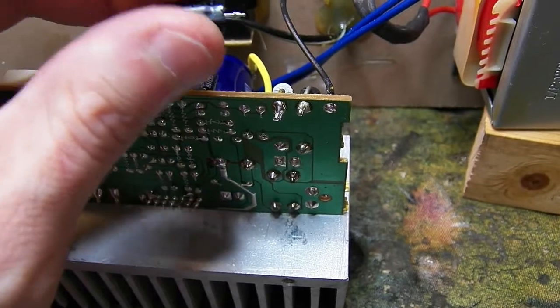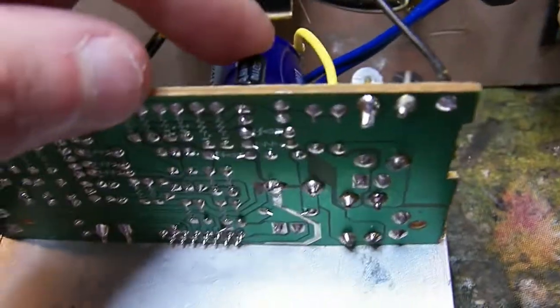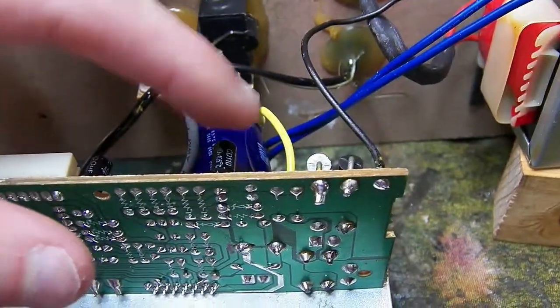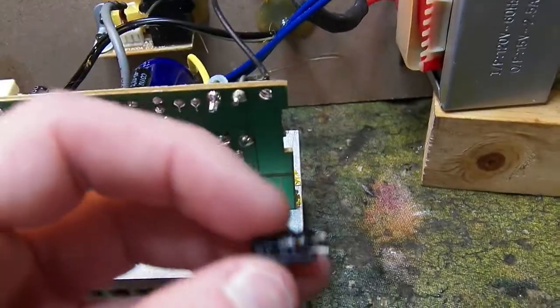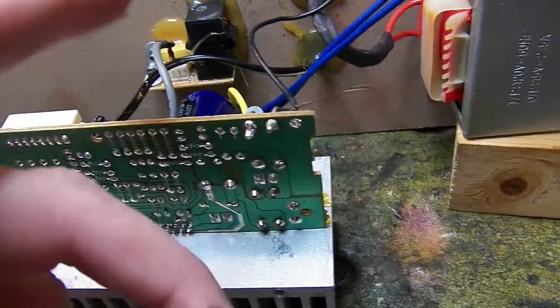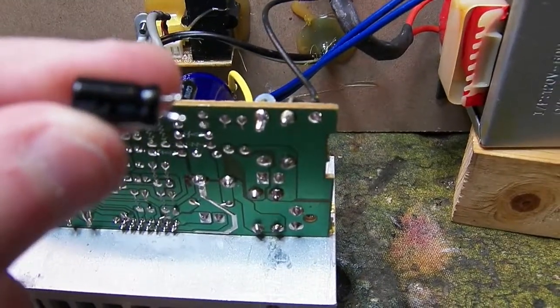It was a 100 microfarad at 25 volts. The one next to it — I'll double-check the value in a second — is testing very high ESR. I suspect the one that's completely open is the cause of the current failure. I'm going to go ahead and replace both capacitors and let you know the value of the other one.